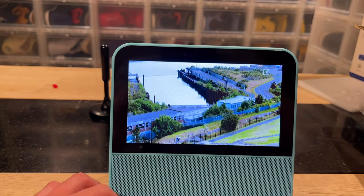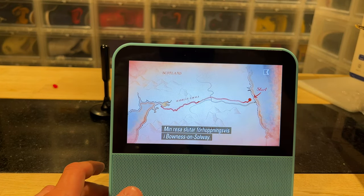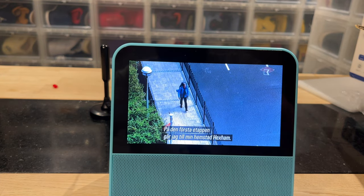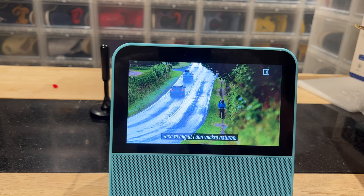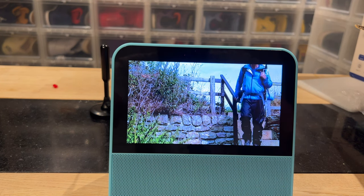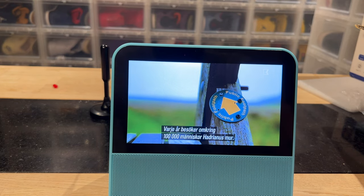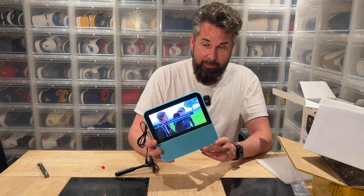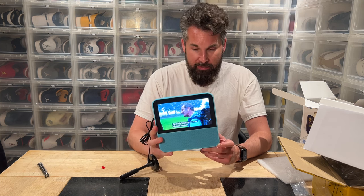Am I really going to give this to a three-year-old? Yes, of course she's getting it. But I don't watch broadcast TV myself at all — however, having this at the kitchen table with a Chromecast plugged in could actually be nice instead of watching on my phone. I think I'm going to get another one for myself. This was the dream when I was a kid — to be by the pool or at the beach and still have a TV.